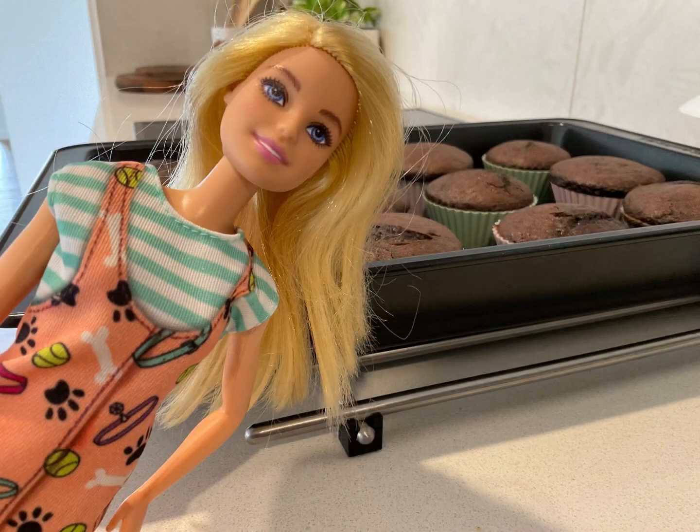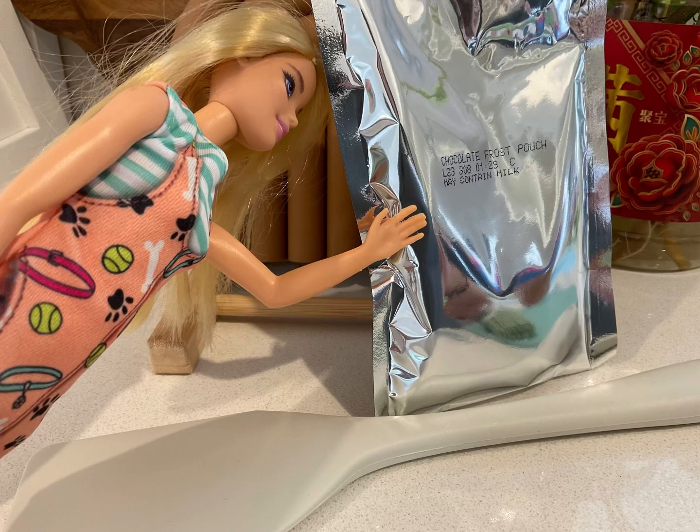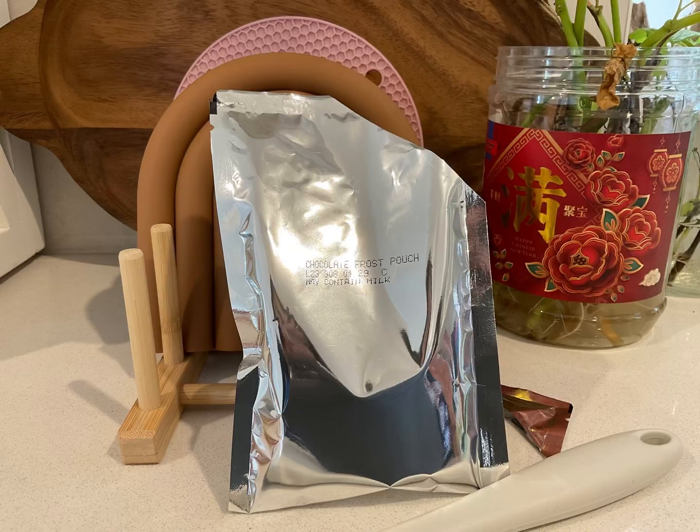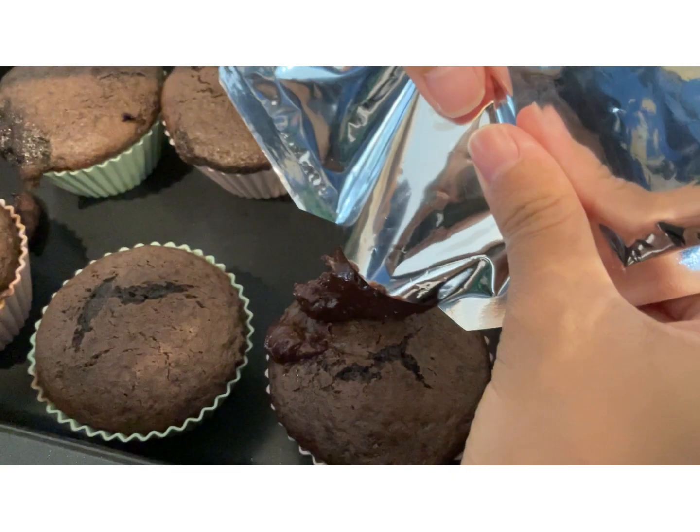They look so beautiful! Wow, but they look a bit uneven to be served. Let's cover those weird parts and decorate with frosting and sprinkles! First, let's cut open the chocolate frost pouch. It's done! Now you just need to slowly add it on the cupcakes. Since I use a spatula, it's harder for me. But if you guys use a piping bag, then it's easier for you guys.